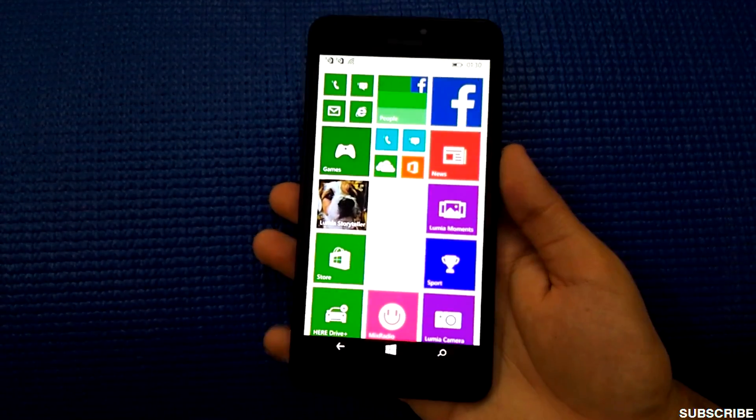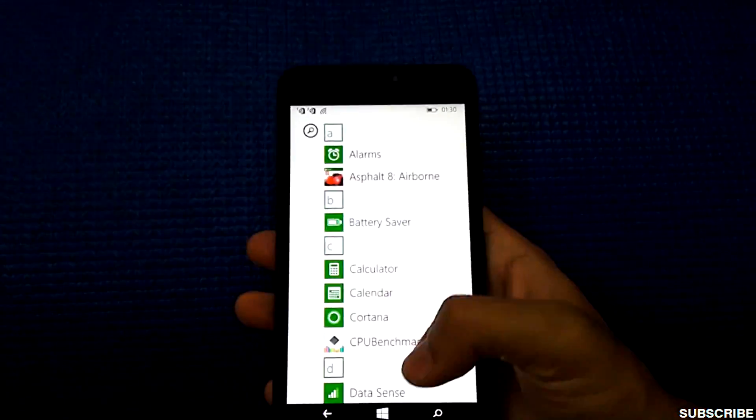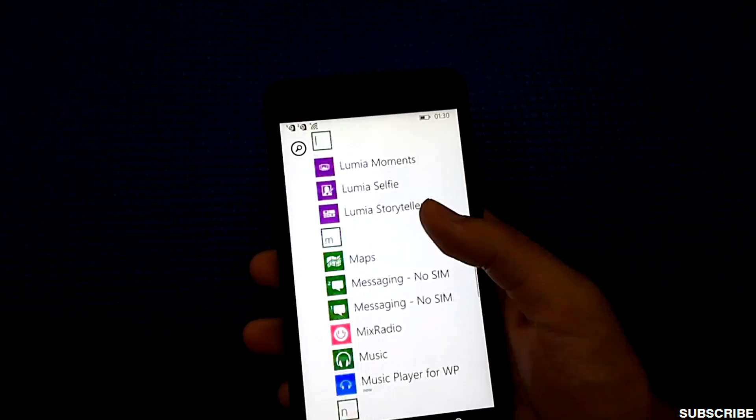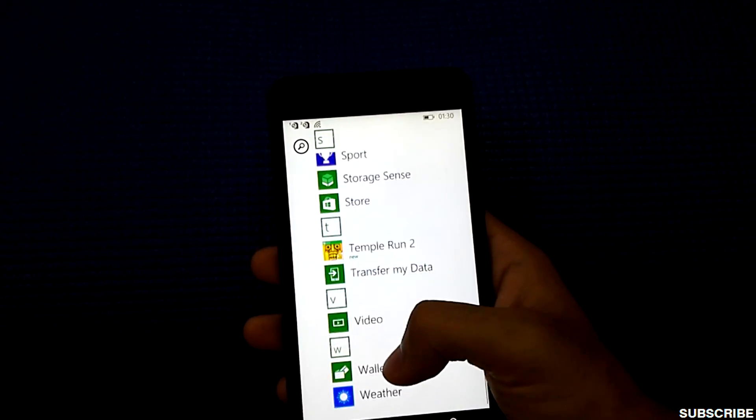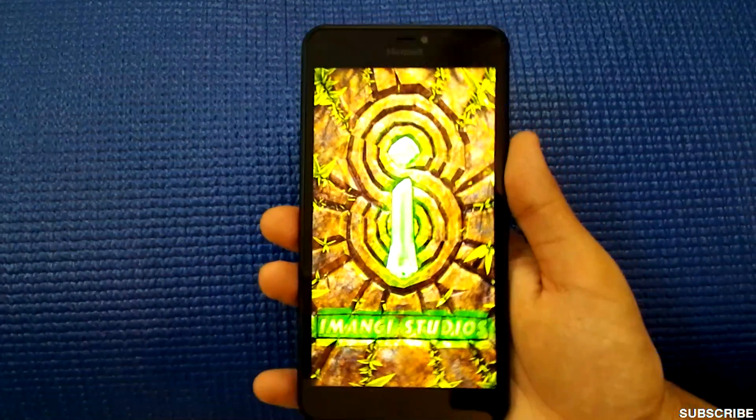That was when I played a really heavy game — Asphalt 8 Airborne. Now let me try running a lighter game like Temple Run 2, which I don't think should be a problem for this phone.